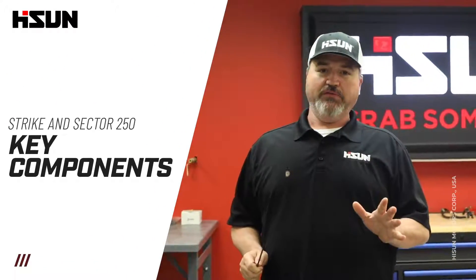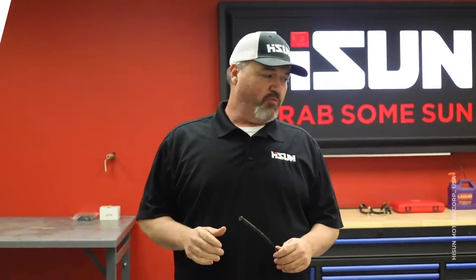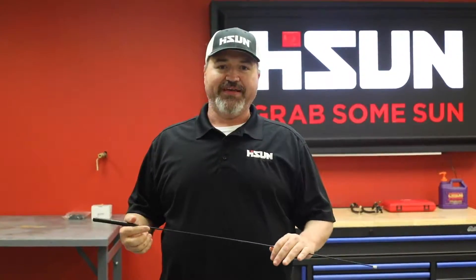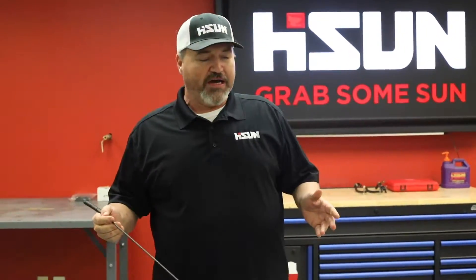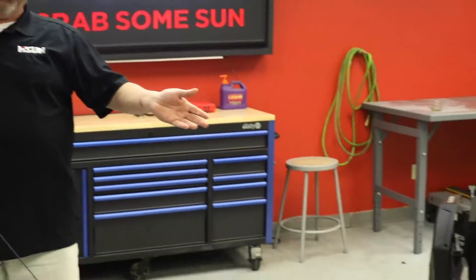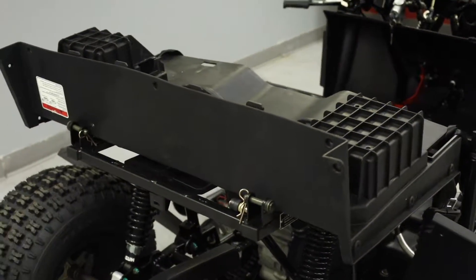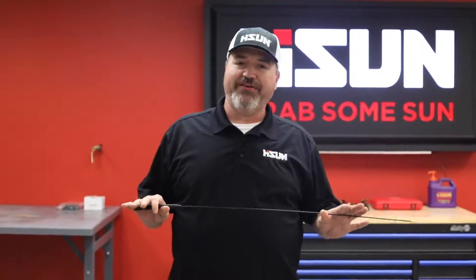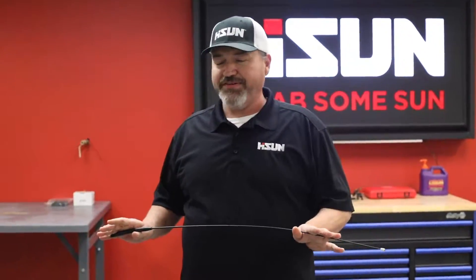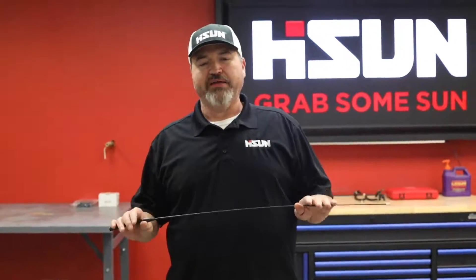Today we're going to make a short video on some key components that we hear about in the Tech Support Department - what you guys are always asking: location, location, location. What we've got is a Strike 250 and a Sector 250. These units are relatively the same and they do have some minor differences, but what we want to point out today is location - where these components are that you guys are asking about.